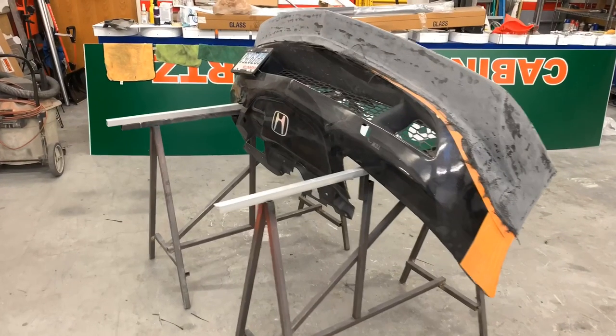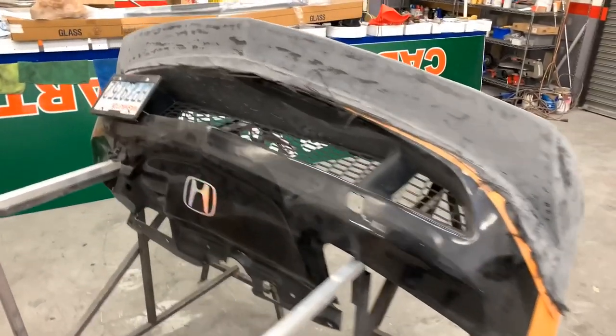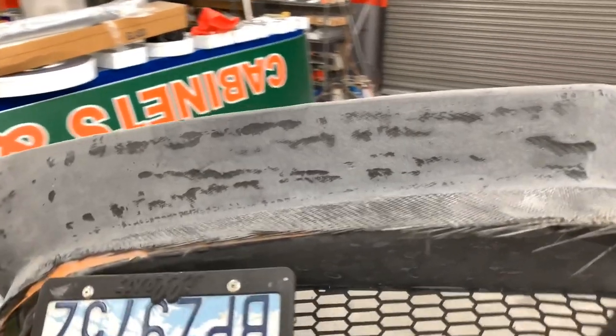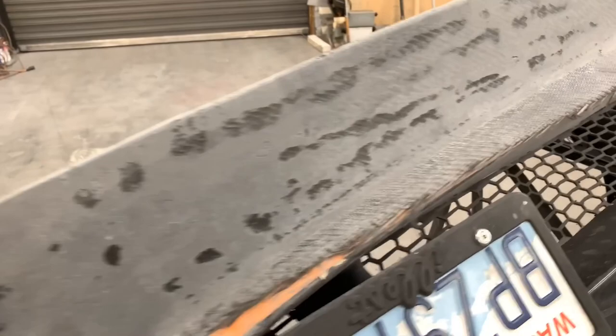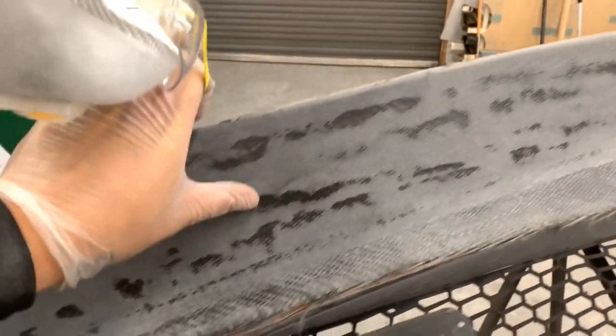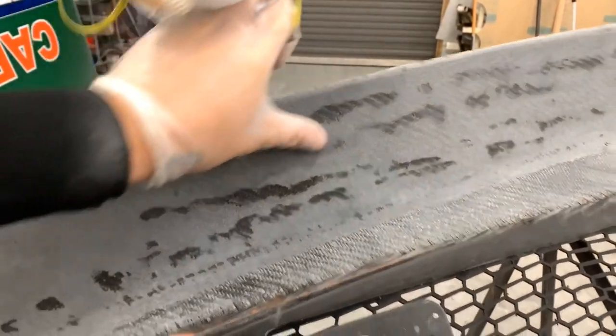I ended up sanding the lip once it dried and cured. Once sanded, you can see the uneven layers and surfaces — the dips. This basically comes from the patching or draping application, so we'll probably end up going back in later and filling that in.